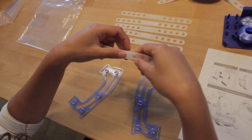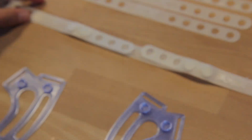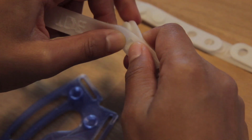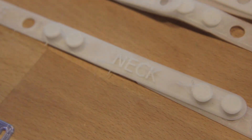Next, take two straps labeled side and connect them to each side of the strap labeled back. Also, connect two side straps to the strap labeled top and to the one with the label neck.